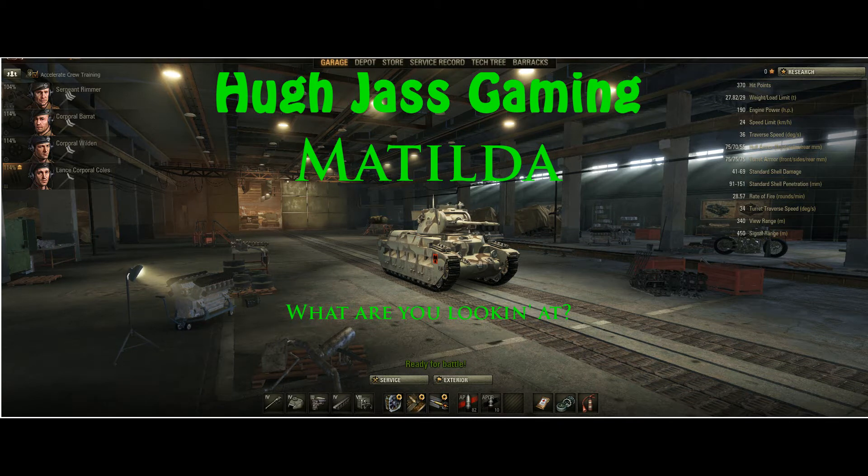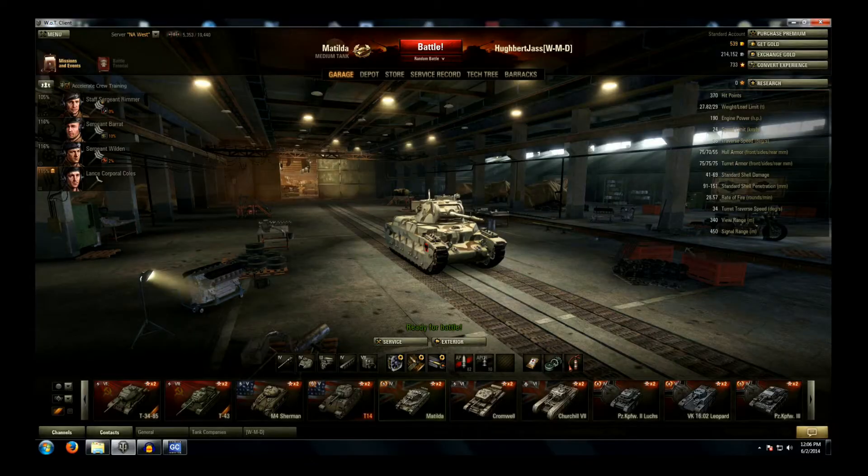Howdy folks, welcome back to Hugh Jass Gaming's World of Tanks Replays. I'm Hubert Jass. Today we are in the grunge, taking a look at the British Tier 4 medium tank, the Matilda.